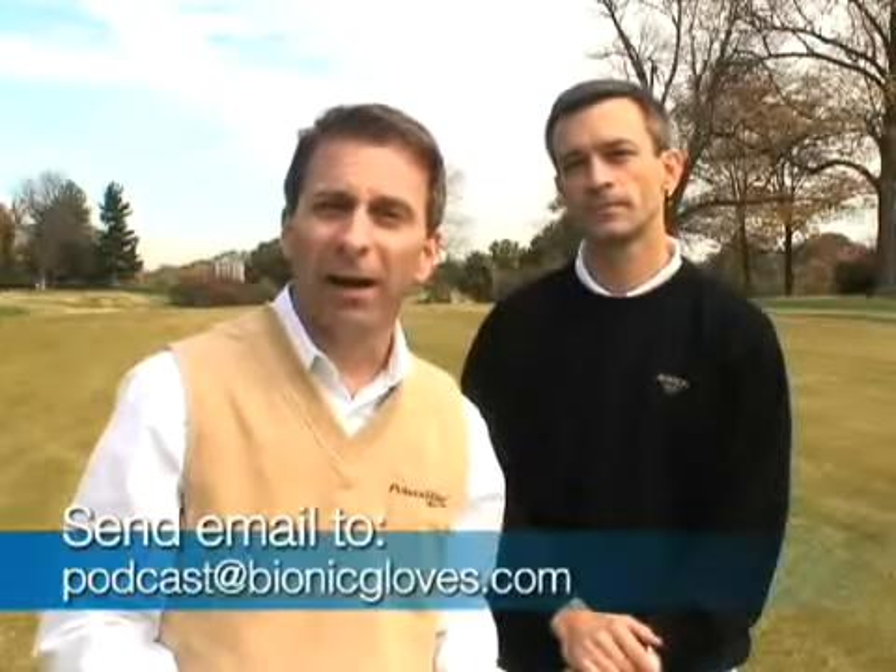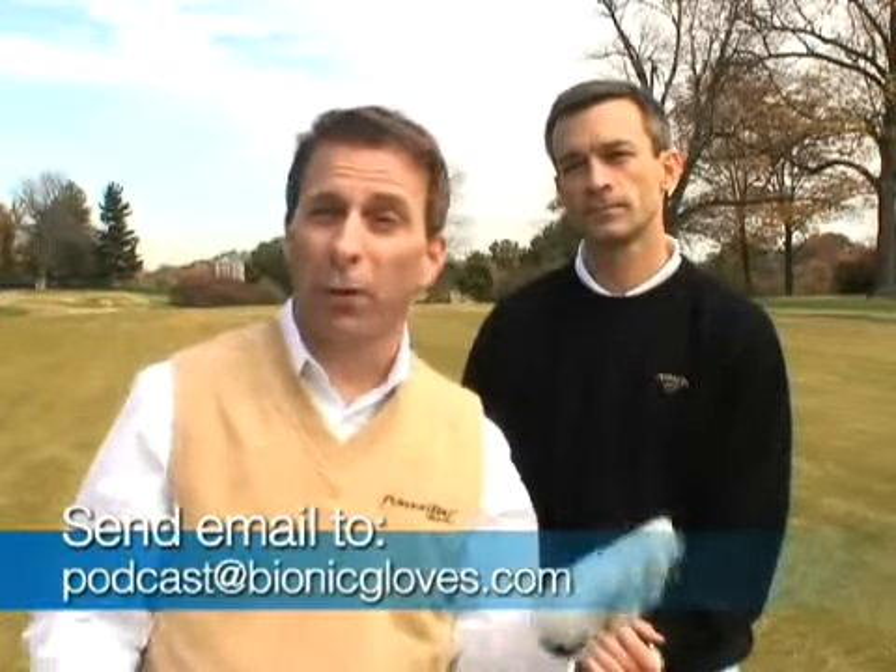Daniel, thank you for your question, and remember — just for your participation, you get a free Bionic glove. If you'd like to be part of this podcast and get one as well, it's easy. Send us an email at podcast@bionicgloves.com. Include your question, full name, mailing address, whether you're right or left-handed, and your glove size. Please leave feedback on iTunes and YouTube, keep sending emails, and visit bionicgloves.com.